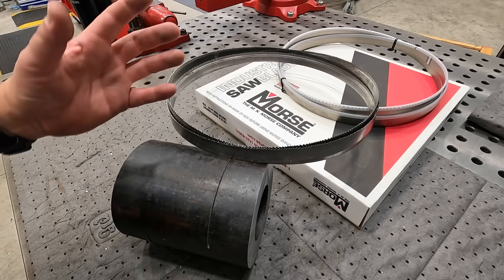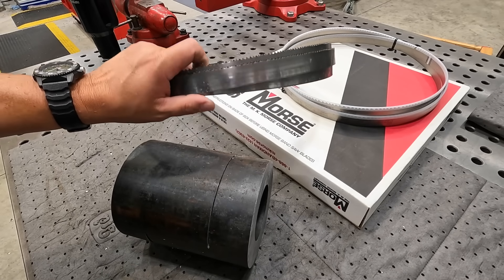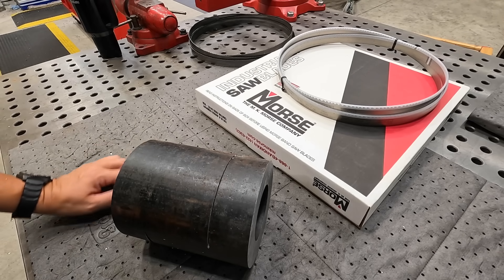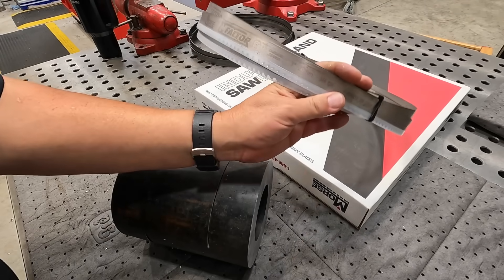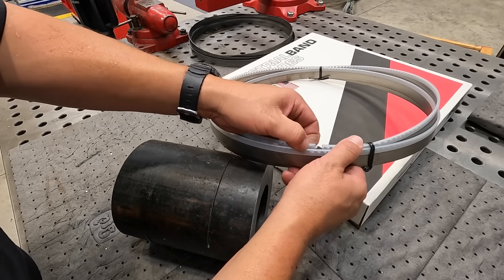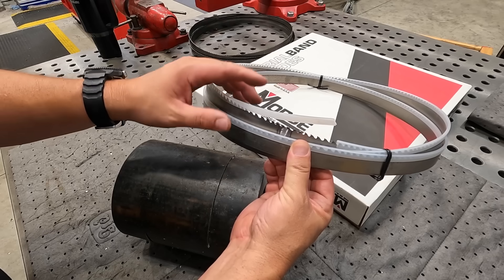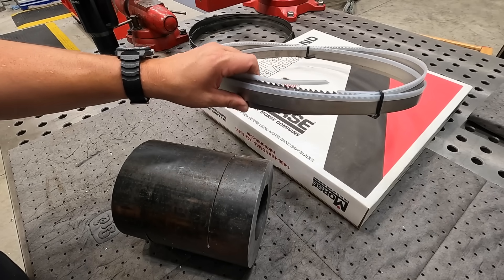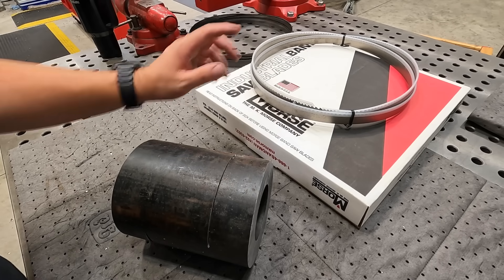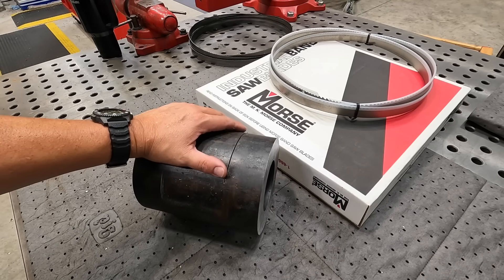My old blade was already dull and had some really worn spots from trying to cut a piece of chrome rod that turned out to be induction hardened — I didn't catch it in time. So it was time to swap it out. This gave me a good excuse to put on one of our new MK Morse M Factor carbide tipped blades, which should work really well for cutting through material like this, especially stainless and alloy steels.